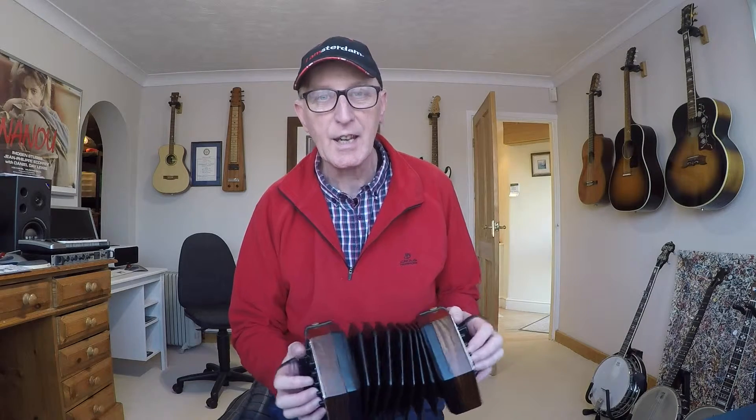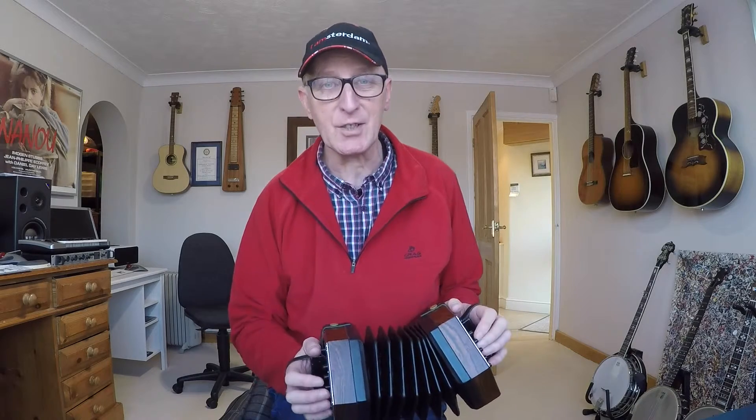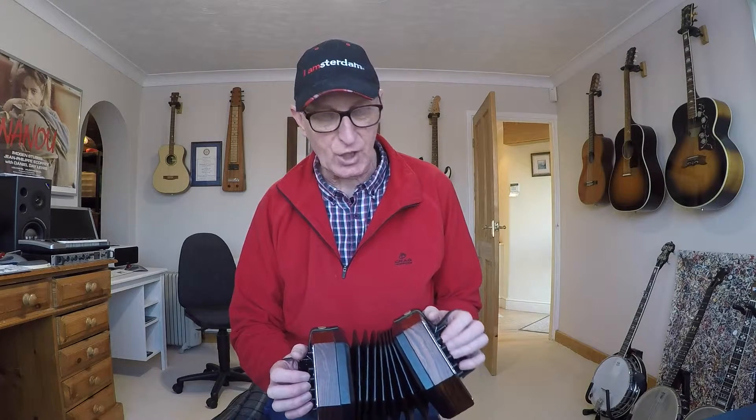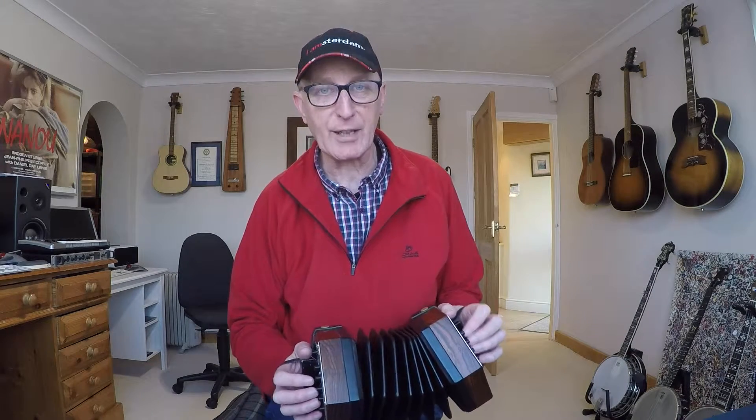Hello and welcome to this lesson on the tune Minuet in G by Bach. It's actually going to be Minuet in C because we're going to do it on this C G Anglo concertina. If you want it in the key of G major you'll need to play it on a G D Anglo concertina. This row is the C major row, the row nearest to me is the G major row, and the row furthest from me is the accidental row. So we are playing it in the key of C major, just to be clear.